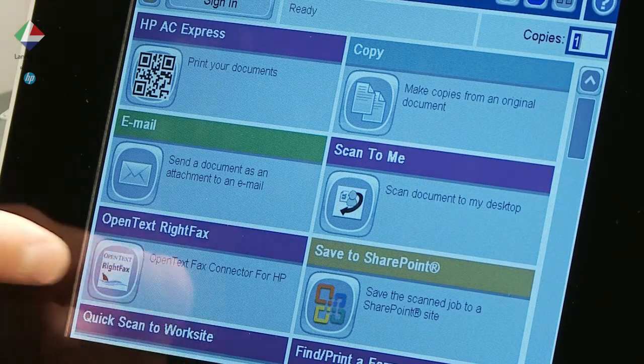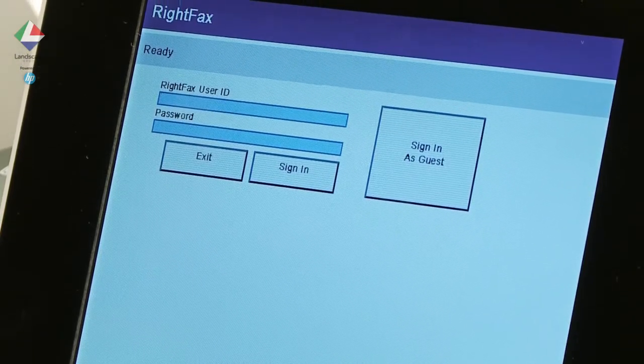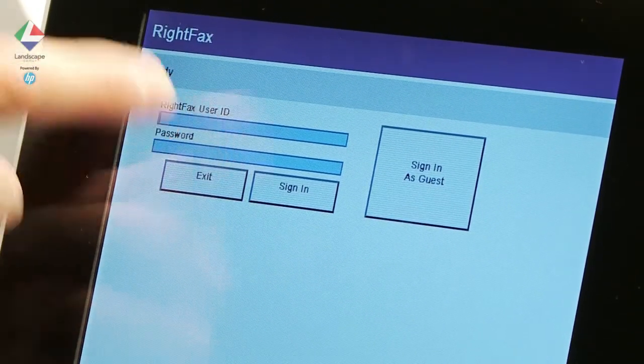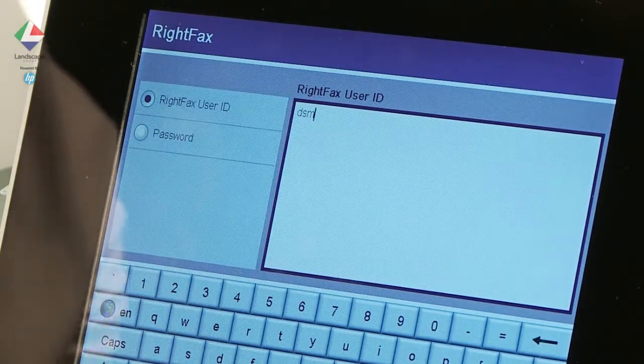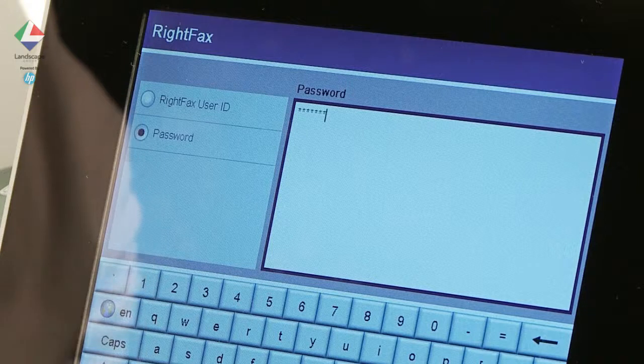Here we load our documents onto the MFP and select the WriteFax option. We log into our personal WriteFax account, which pre-populates all the user options including our contact details.